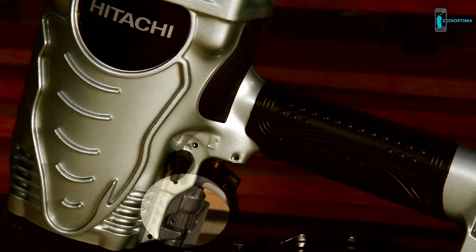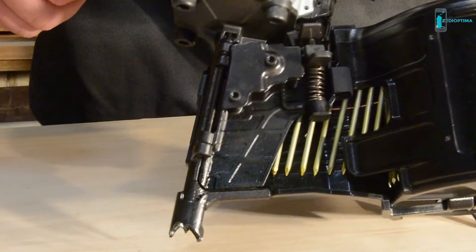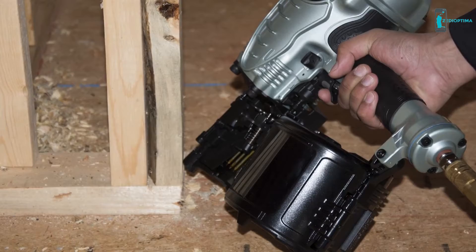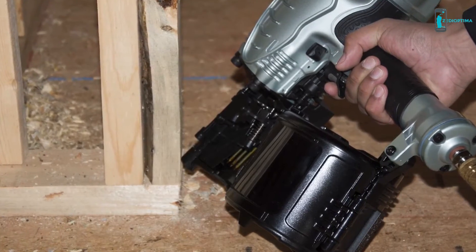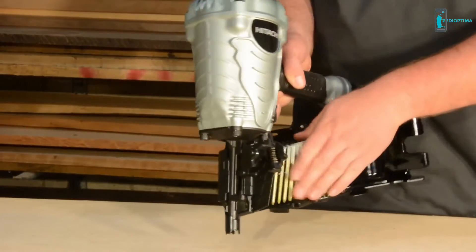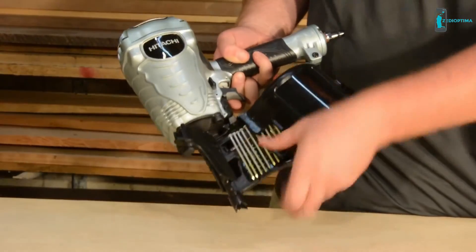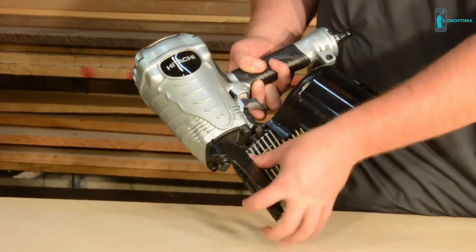It's got tool-less depth of drive adjustment that comes in handy for flush, countersunk, or proud nailing no matter what material you're using. The hardened claw tip resists wear on the nose and minimizes slippage when driving at an angle or toenailing. The side loading magazine is tilted by design for faster and easier reloads, and can hold between 200 to 300 nails, allowing you to work longer without reloading.